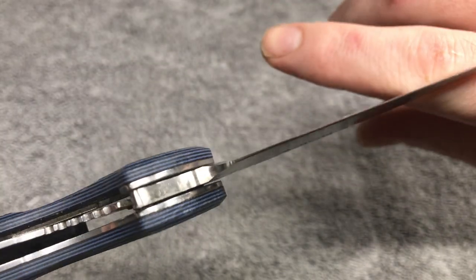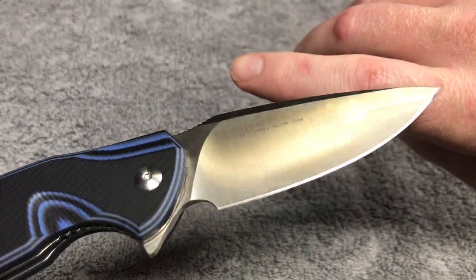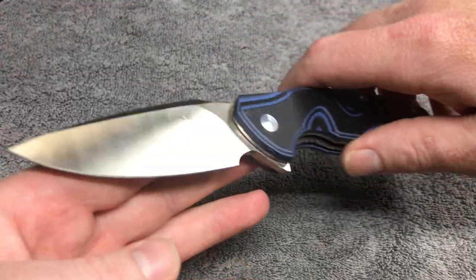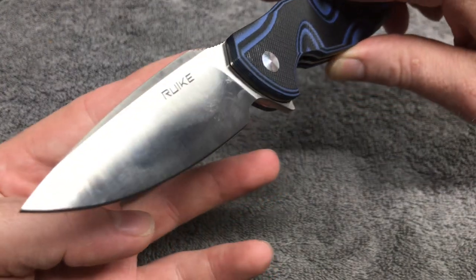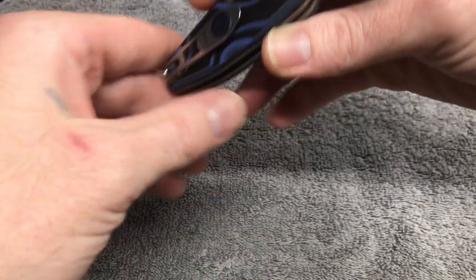He sharpened it up for me — I'm pretty sure it's an excellent edge; I've never had him do a bad edge. Seriously guys, if you need your knife sharpened, he does knife sharpening, he does everything — hit him up, I seriously recommend him. I'll answer any questions anybody has about Edgeworks later on any time.